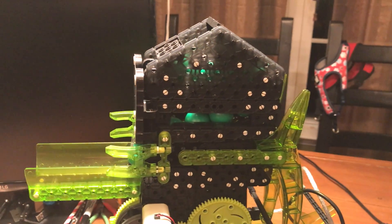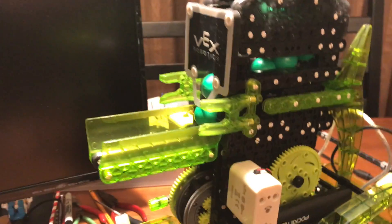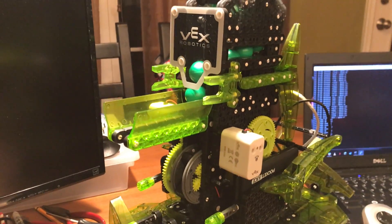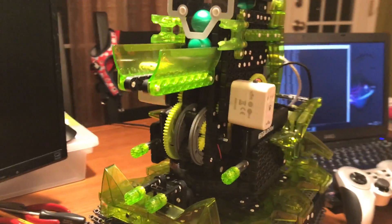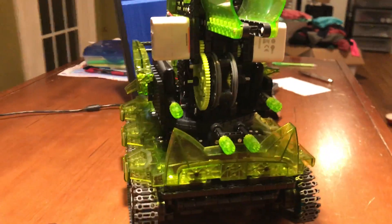Up above, I've got a gravity-fed magazine that holds up to 12 25mm balls, and there's the snapshot of the gun. It's got a little recoil system down there below. I mounted some little guns down there to help it look cool.